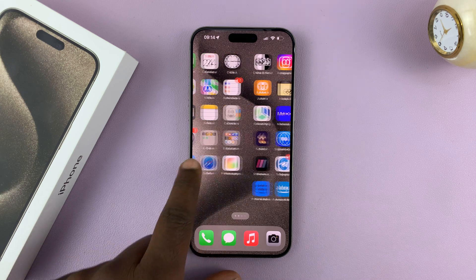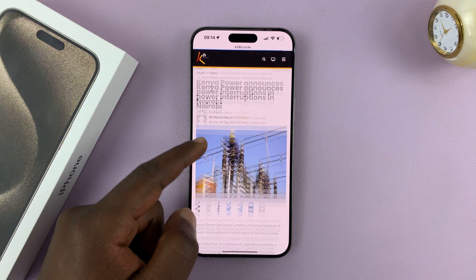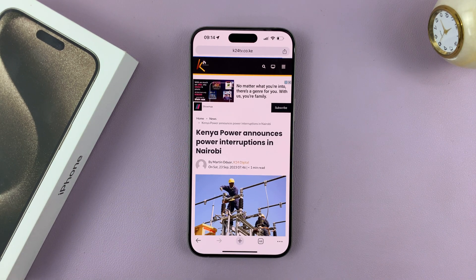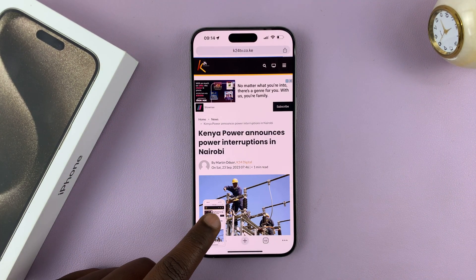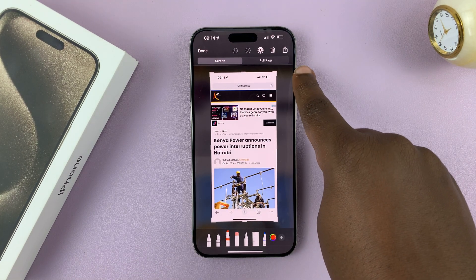Now, if you're on a scrollable page — for instance, a browser page like this — you can actually take scrolling screenshots. All you have to do is just take the normal screenshot: side key, volume up, press once and release. Tap on the screenshot thumbnail and you should see the option for full page.